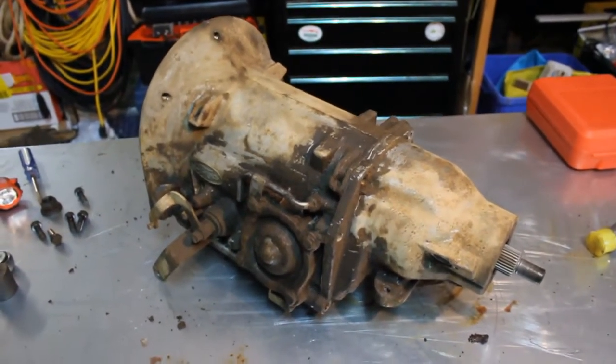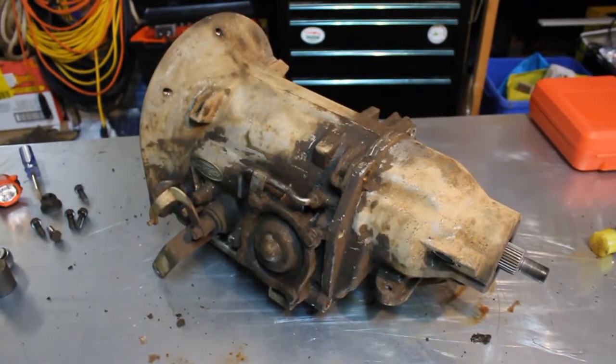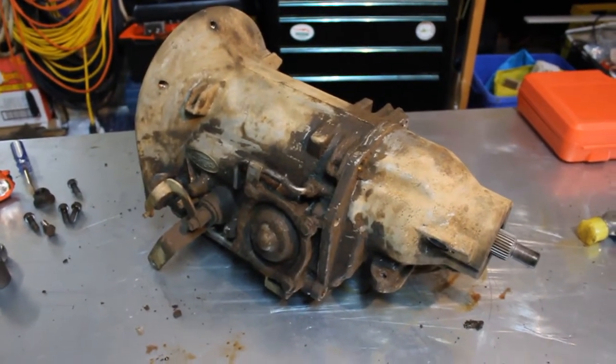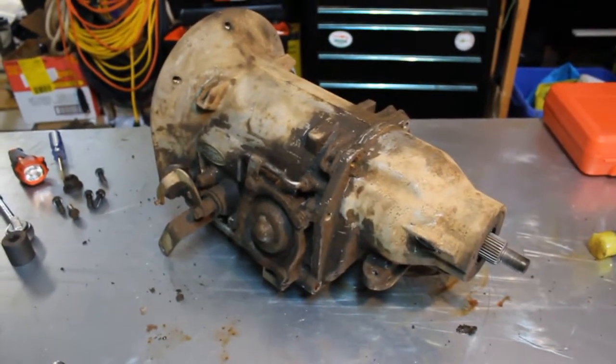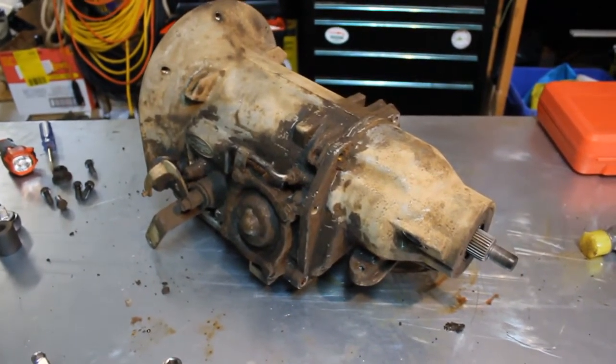Alright folks, today's lesson is how the parking pawl works on a transmission. Now, of course, they're all going to be slightly different, but with that being said, they're all slightly similar.